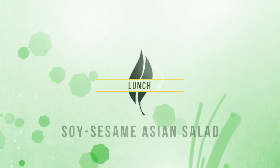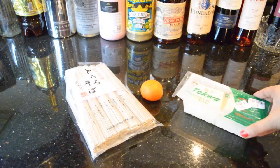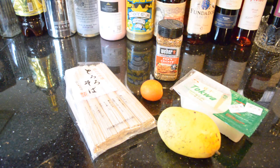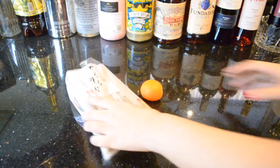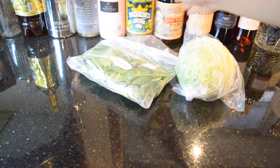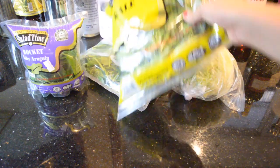For lunch I'm going all raw and making a soy sesame Asian salad. I'm using soba noodles, one tomato, tofu seasoning, and a mango. For the veggies I'm using iceberg lettuce, spinach, arugula, and kale.